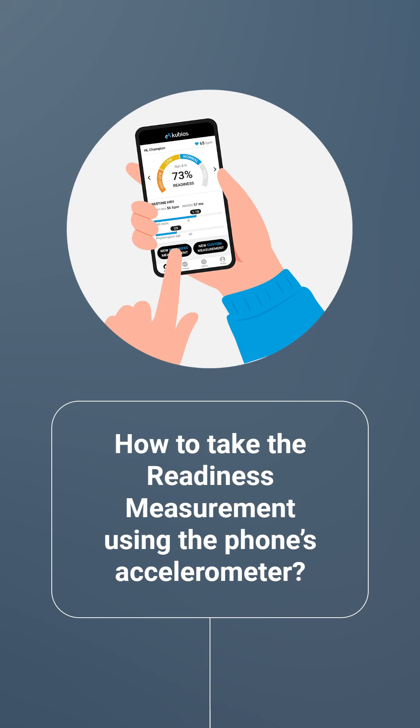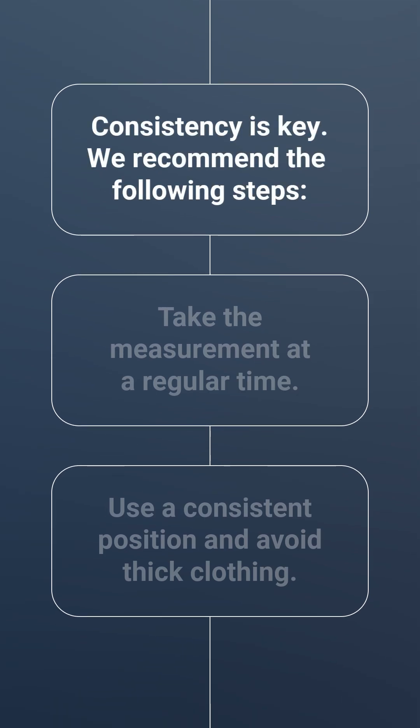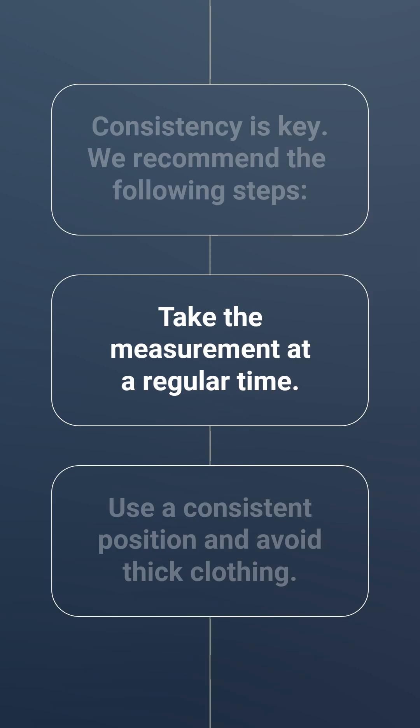Learn how to take the readiness measurement using the QBO's HRV app and your phone's built-in accelerometer. To ensure reliable HRV measurements, consistency is key. We recommend the following steps: take the measurement at a regular time, preferably in the morning upon waking.